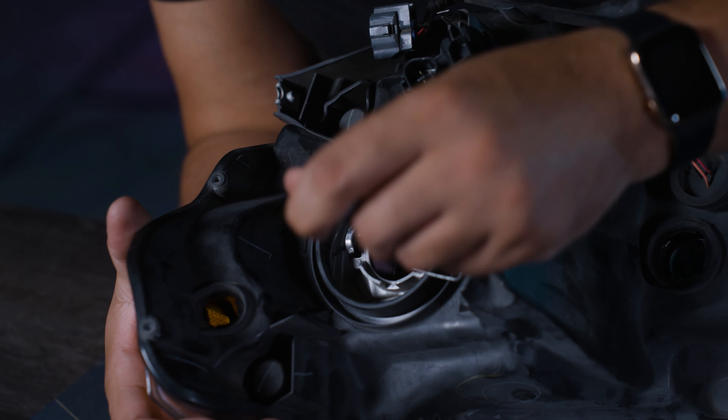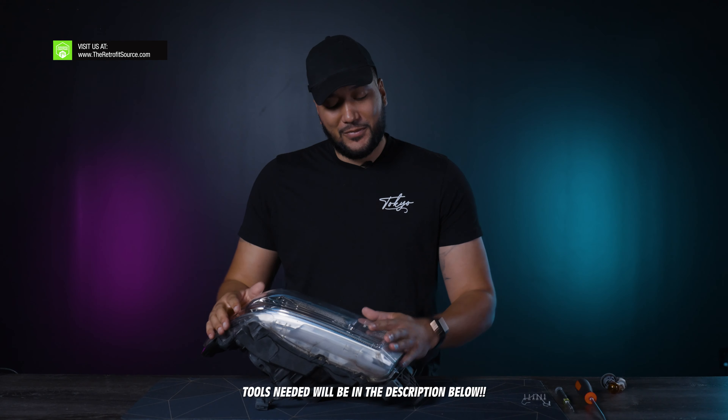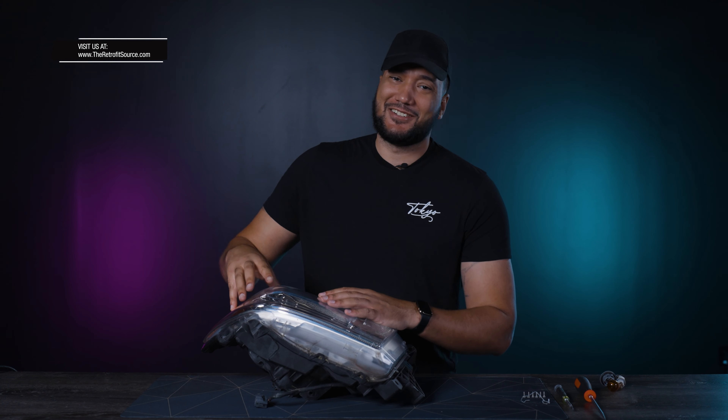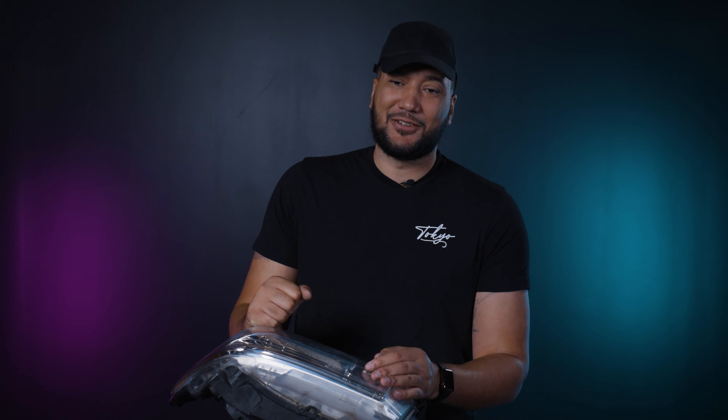All right, cameraman, are you ready for a field trip? On retrofitsource.com we have all sorts of tools you can use to help separate the lens — you might even have to cut these. I'm going to try and do this the most sane way possible before I just grab a jackhammer. Let's start with the normal way — let's go to the oven.